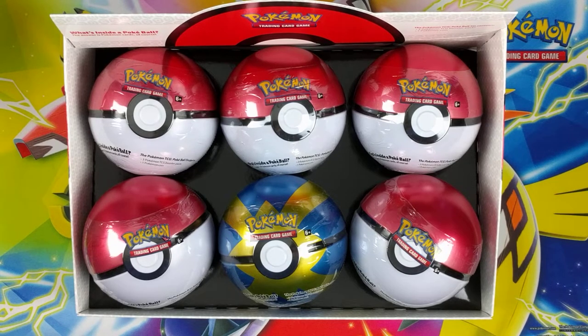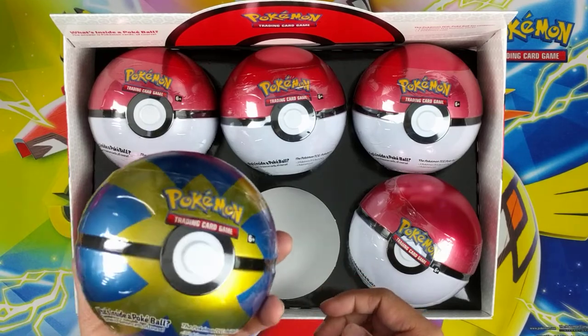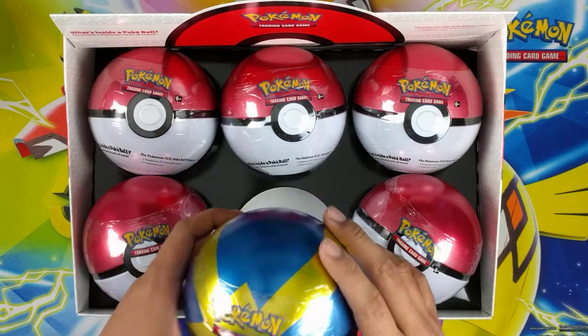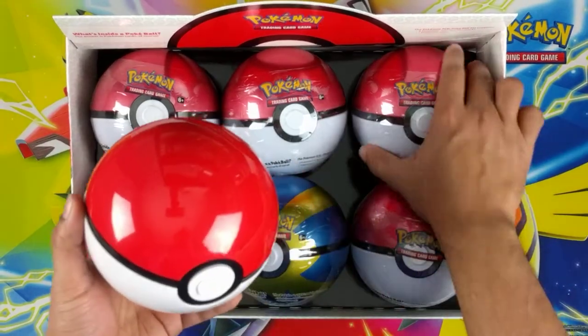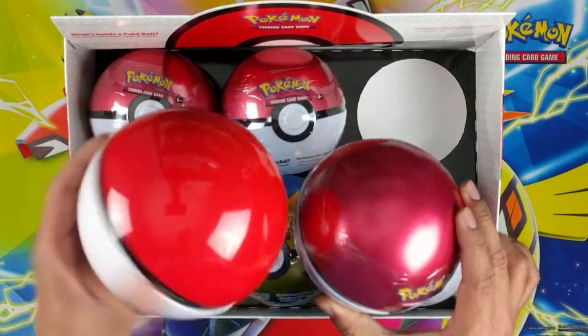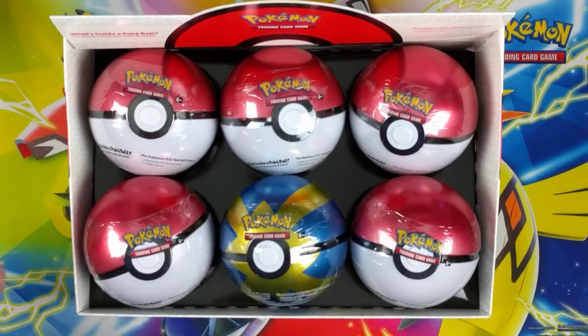Hey guys, what's going on? This is actually one of the products I kind of don't want to open, but I might actually just go buy another one and keep it sealed. This ball looks pretty sick. They look better than this one, but not even a shiny kind of gloss cross or anything. We'll see what's inside — that's what counts.